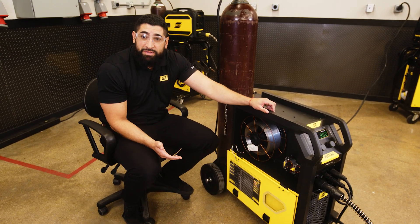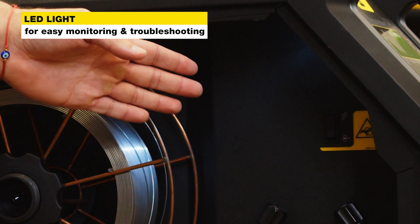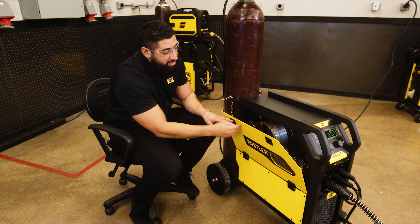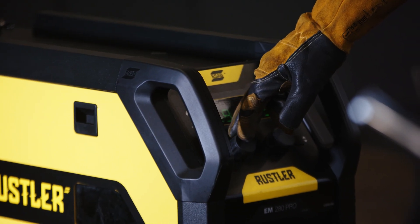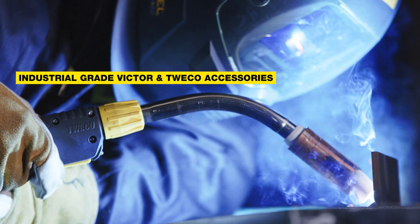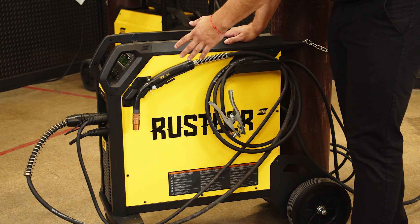The four-wheel drive wire feed mechanism gives you better arc starts and stops and less wire slippage. And lastly, as you can see here, we also have an LED light inside the spool housing, which allows you to troubleshoot the machine without having to open up the spool housing. The Rustler EM-280 Pro also comes standard with premium Victor and Twico accessories, and on the side of the machine we've also included a very useful cable management system.